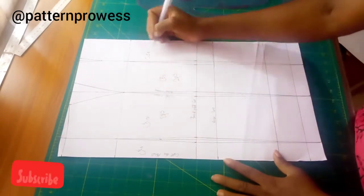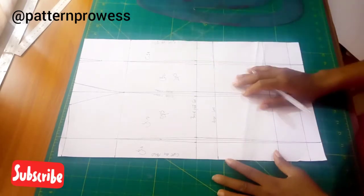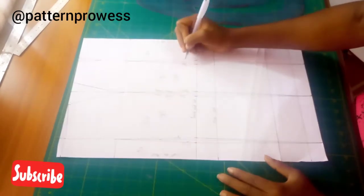My center back two is going to be two pieces, and my center back one is going to be cut on fold. I'm cutting through these dented lines.